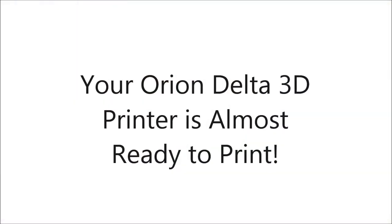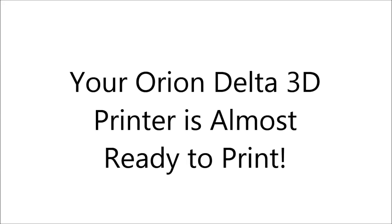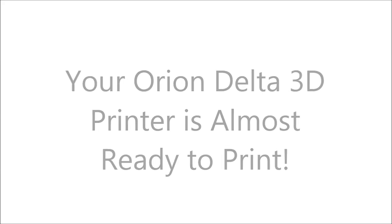Congratulations, your Orion Delta 3D printer is almost ready to print. Make sure to read your user manual and watch the next video on setting the Z height and priming your hot end.